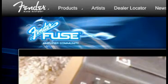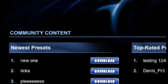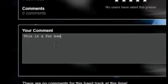Fender Fuse is your key to the community. Share your ideas with other users. Start swapping. Maybe you will be the power user everyone's talking about.